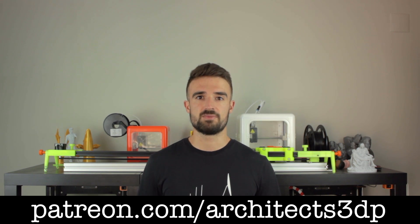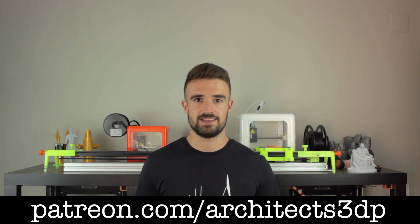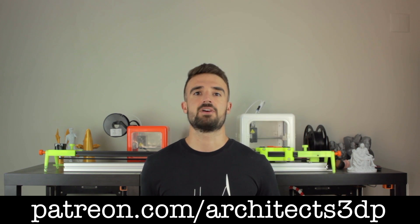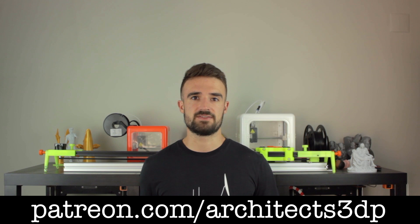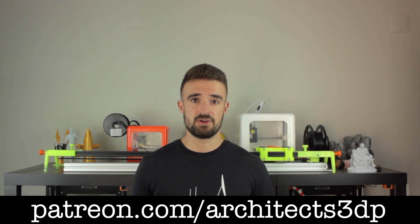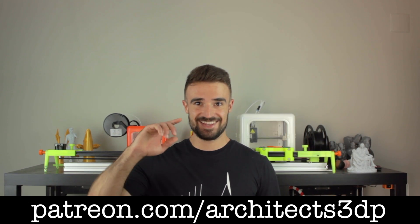Finally, I just wanted to ask you to subscribe to Architects 3DP if you still haven't, hit the like button, leave a comment, and share this video so more people can enjoy this project. And as always, a special shoutout to our Patreon supporters for making this channel possible. If you want to join them and support the channel, you can navigate to patreon.com/architects3dp. Remember that becoming a Patron, you will get access to all the necessary files for this project, as well as all the past projects in the channel and much more rewards. See you in the next video!